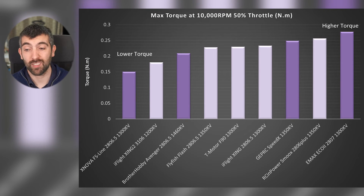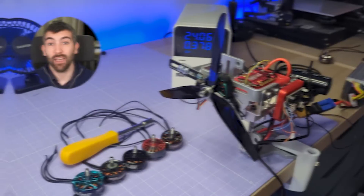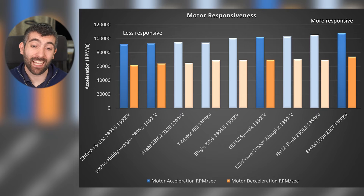Looking at torque at 10,000 RPM across all the 7-inch motors tested, there's a really big range: the Emax Eco2 leads at 0.275 Nm, and the Xnova FS line is at 0.15 Nm — a difference of about 50%. That difference in torque translates directly into motor responsiveness. I measure responsiveness by stepping between 10% and 50% throttle and measuring the time to accelerate and decelerate the test prop, averaging multiple runs. The Emax Eco2 2807 is the most responsive motor tested, with the GEPRC Speedix also doing reasonably well in fourth place. The Xnova and Brother Hobby come bottom of the charts due to low KV and low torque respectively.